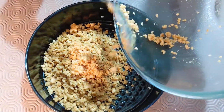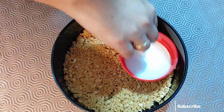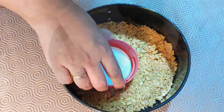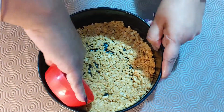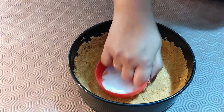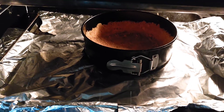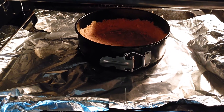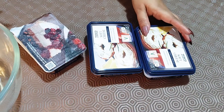Now I'm going to spread it onto the bottom of the tin. It depends on how thick you want the crust to be — I'm layering it on the bottom and also a bit up the sides. Now I'm going to bake it for 8 to 10 minutes at 180 degrees in the oven.